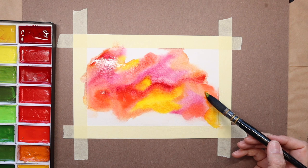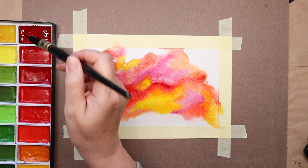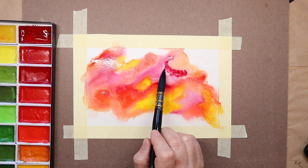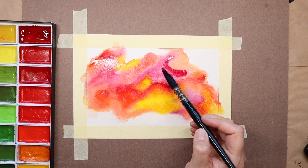So as I'm putting down my yellows, I see a heart popping up, and I am thinking to myself — I'm wondering if this is going to stay, and I'm wondering how I will incorporate that yellow heart into the piece.